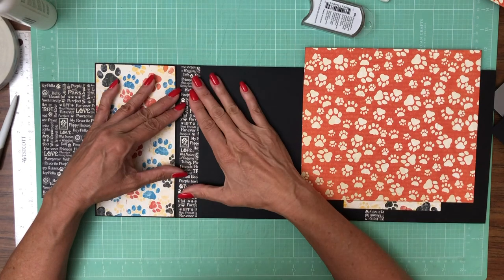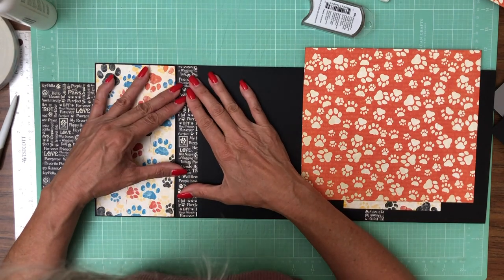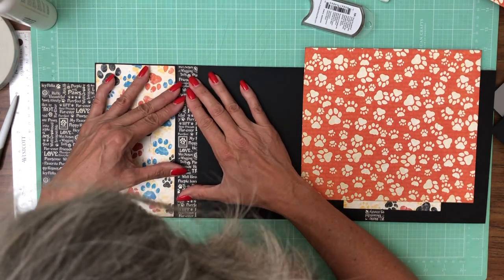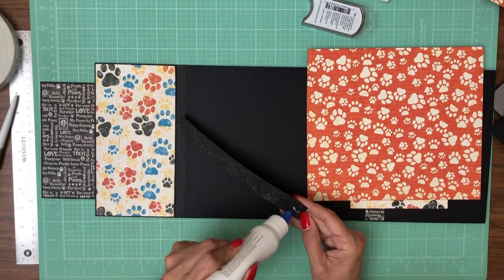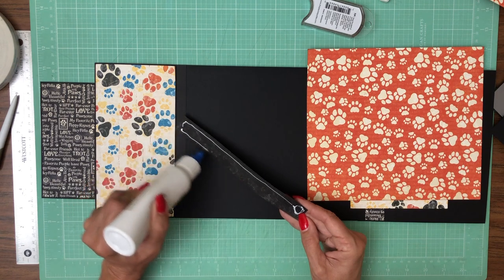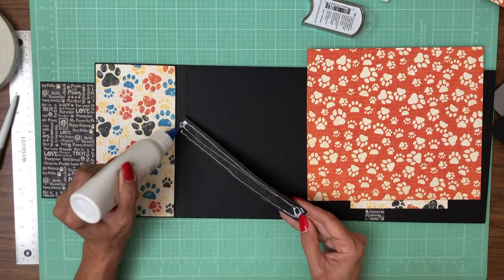Now we're going to add a strip here, and then once we get this in, if we need to, we might have to take a little bit off the larger sheet — but we shall see.